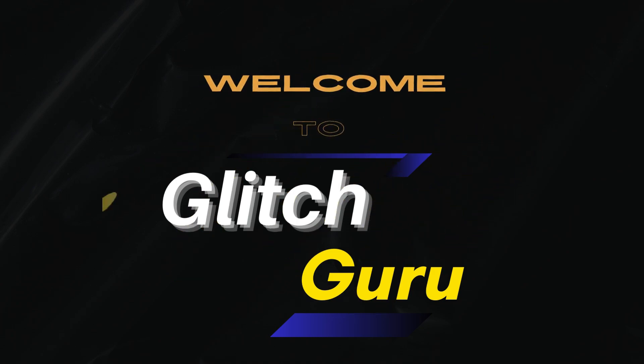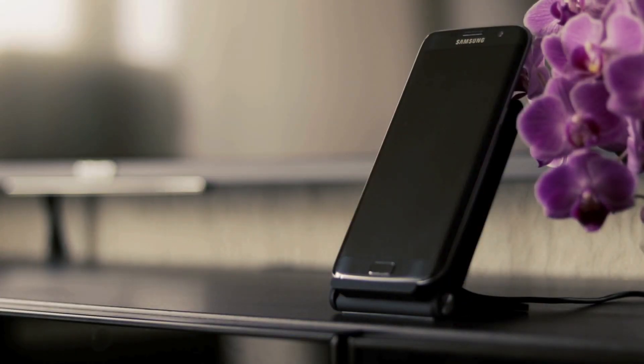Hi guys, welcome to GlitchGuru. In this video, we'll show you how to easily check the battery health on any Samsung Galaxy phone. This can help you decide whether you need to replace your phone's battery or not.